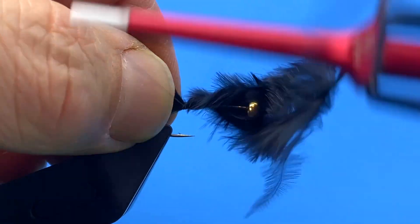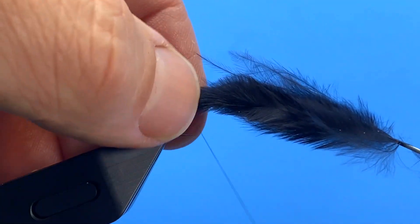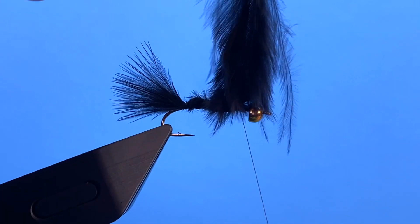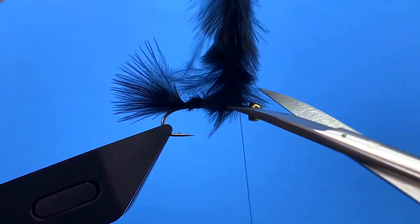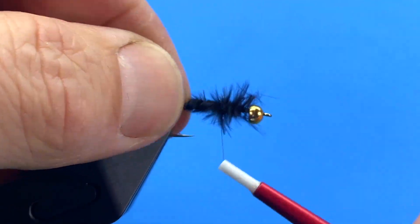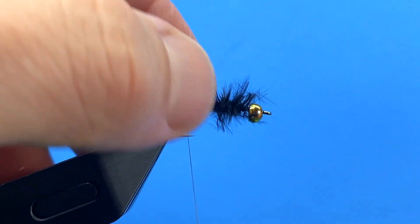Tie that down with a couple of wraps, then sneak my thread forward and just bundle some of those marabou fibers together.